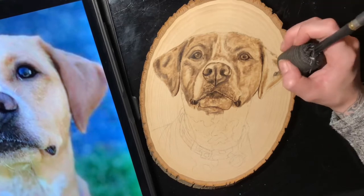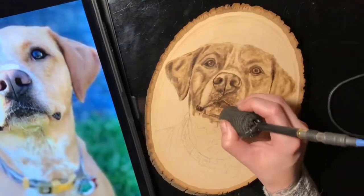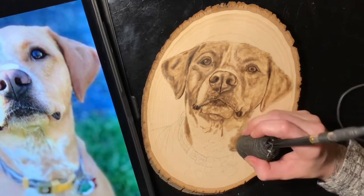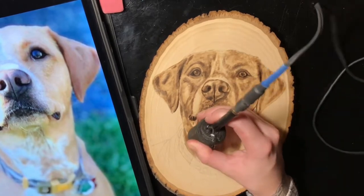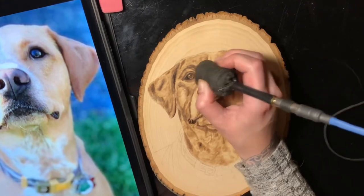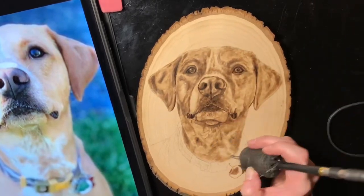We're on to the other ear. Now we have most of the face done and I'm going to start working on the neck and the body. I'm knocking all those darker tones out of the way because there are quite a few white spots on the neck of this dog. Definitely always put a shadow underneath the mouth because it gives it more of that 3D effect.